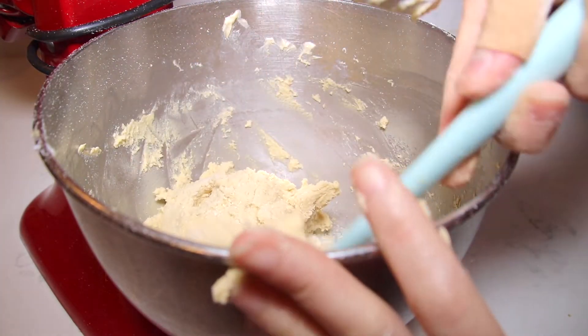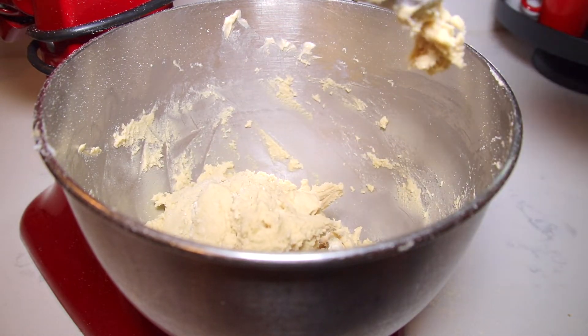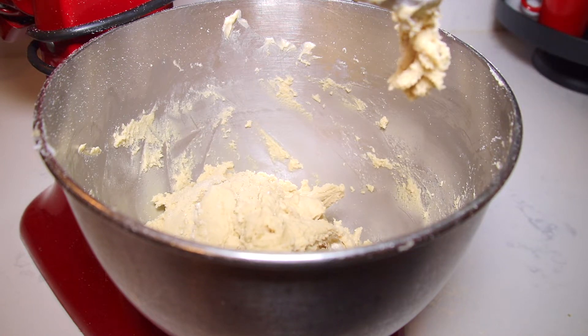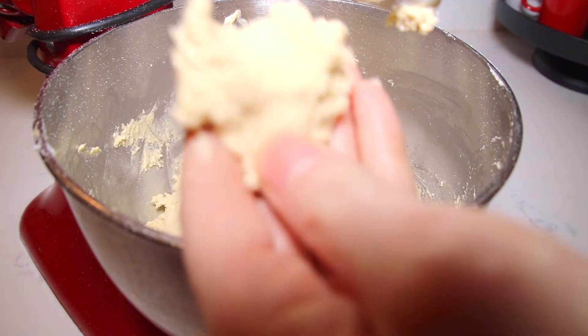You can definitely use all-purpose flour for this recipe if you don't want to use bisquick or don't have bisquick. I would start off with just one cup of all-purpose flour and obviously if you need more just keep adding by a quarter cup. You just want to be able to roll the dough into balls and it still be tacky but not sticky enough to stick to your hands.